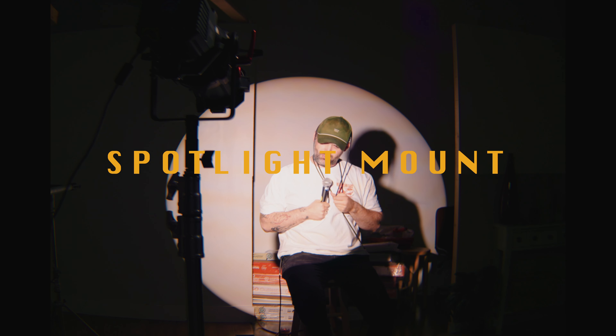So this is the spotlight, and I'm going to show you three ways to use a spotlight in a clever way that you didn't think to do prior to today.